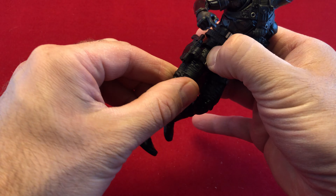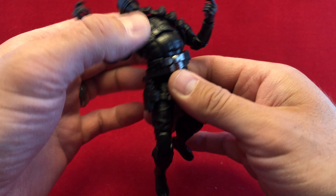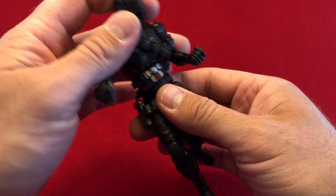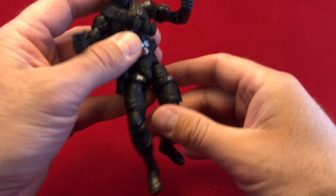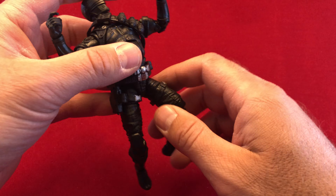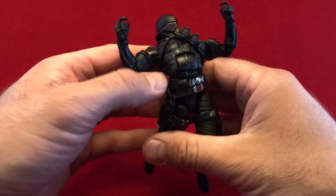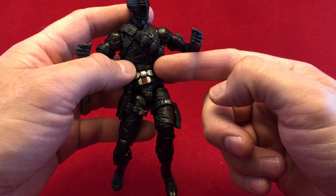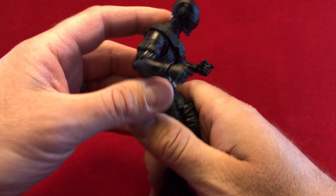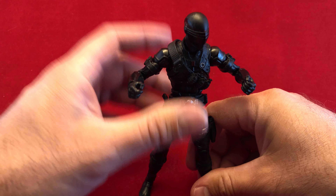He's got double jointed knees and cuts at the thighs, and everything else you'd ever imagine you'd want. He also has butterfly hinges at the shoulder, which is of course great. And look at that ab crunch — oh my God. My favorite point of articulation in any figure is the ab crunch. You can get these wicked dynamic Spider-Man poses, crouching poses, leaping poses, backflip poses, or being exploded and flying through the air poses. It's all on this amazing ab crunch. That is a huge deal for me. That's what I'd expect a super cool black ninja outfit guy to have. I am super happy with that.